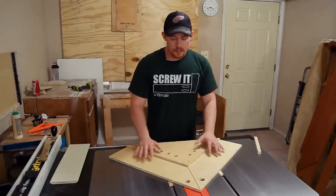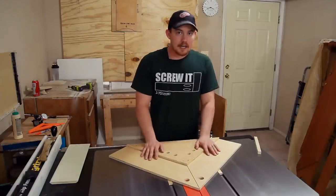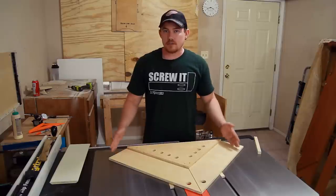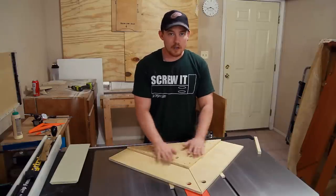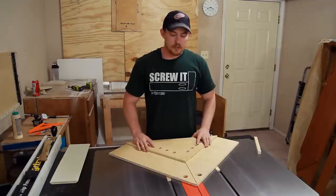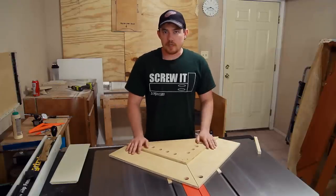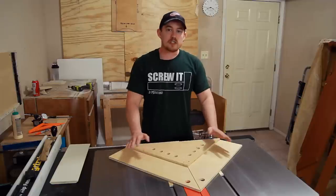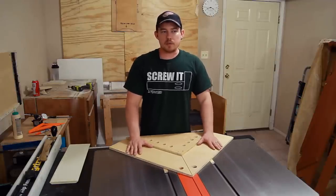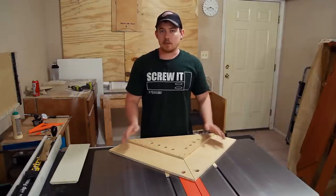I hope you're able to find this jig useful. The last miter sled I had got a lot of use and I had it for a really long time. Remember that this only took a two-foot by two-foot piece of half inch plywood to make 100% of the entire jig, including the runners. So if you don't have scrap plywood laying around, it's also an inexpensive jig to make. If this is your first time watching, I'd love to have you subscribe — I post a new woodworking video pretty much once a week, and whenever possible I always have free downloadable plans on my website.